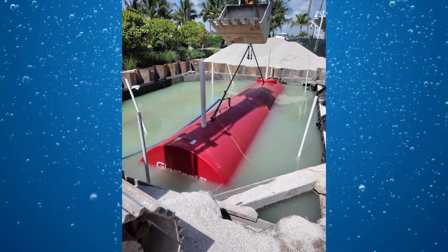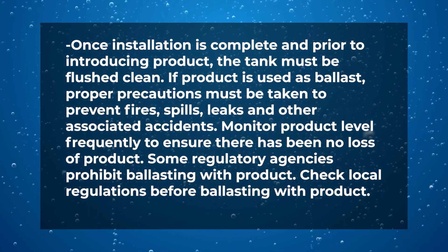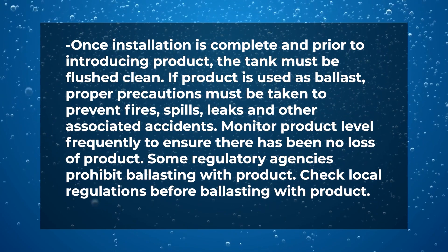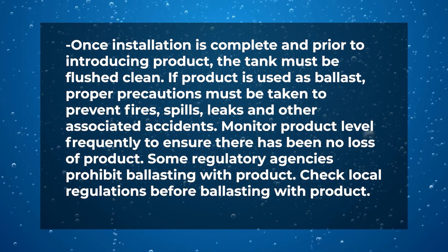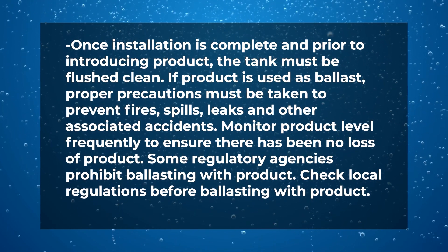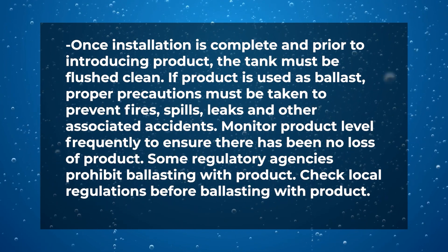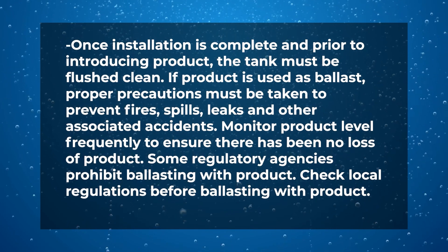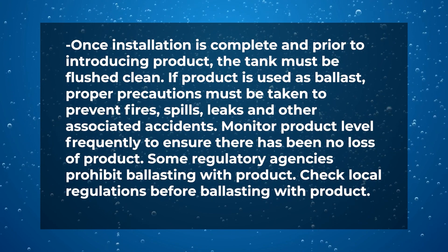When ballasting a compartment tank, fill and remove the ballast from each compartment uniformly. Once installation is complete and prior to introducing product, the tank must be flushed clean. If product is used as ballast, proper precautions must be taken to prevent fires, spills, leaks, and other associated accidents. Monitor product level frequently to ensure there has been no loss of product. Some regulatory agencies prohibit ballasting with product — check local regulations before ballasting with product. If the tank must be water ballasted during the backfill procedure, use only potable water. Ballast water should not remain in the tank for longer than 60 days, and all water must be removed prior to introduction of fuel product, as water residue will result in dirty fuel being dispensed.